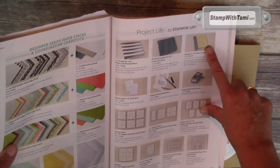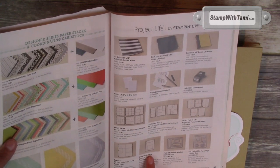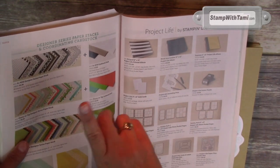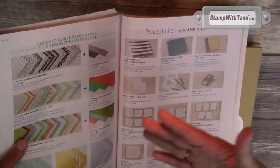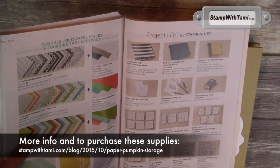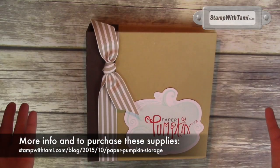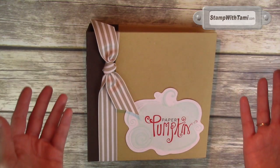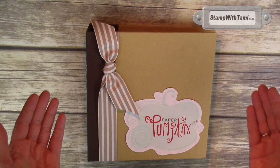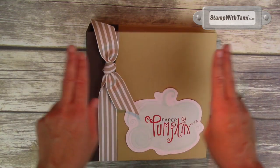I'll have links in the YouTube description, and if you go to my blog address I'll have all the details there too. You can purchase them right from my online store — you can click right on this video or go to that URL. You want to go there anyway because I have a bunch of Paper Pumpkin ideas there as well as regular Stampin Up projects, and I post new ideas there every day. I love to keep you inspired — I hope you enjoy it, thanks for joining me today!